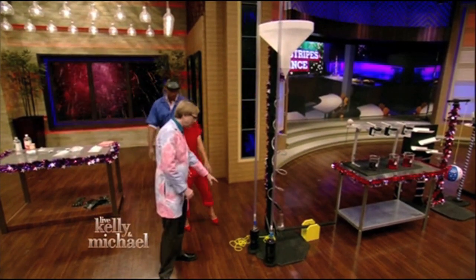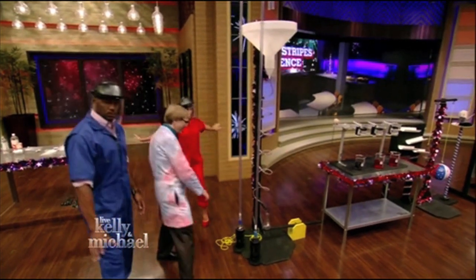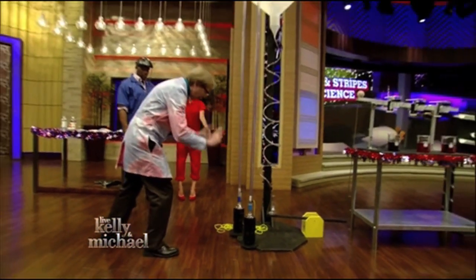On my cue, you guys are going to pull on these strings. I wouldn't pick them up just yet. On these strings are some magnets that are holding in these mentos. These mentos are going to drop into the cola.